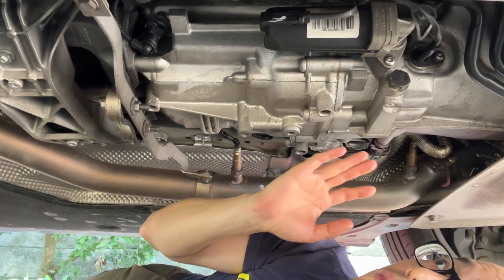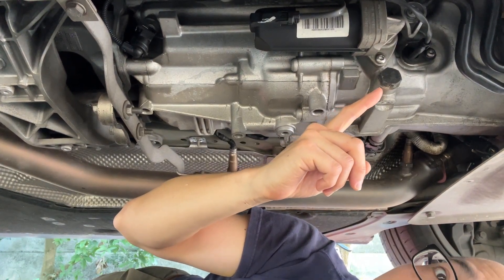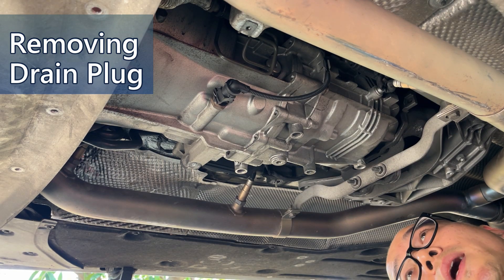On the other side of the gearbox, this is the strainer screw, or filter screw. First, release the drain plug with an 8mm hex bit.